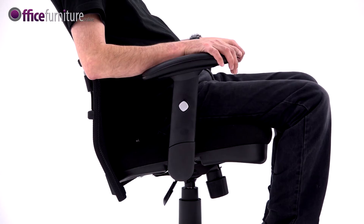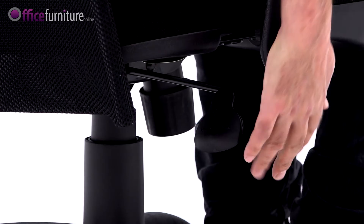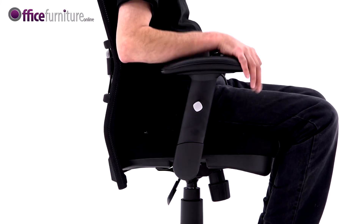The Cologne has a lockable reclining tilt mechanism. By pressing the lever in, you can lock the seat in the upright position. Pull it out again and the seat will recline freely.